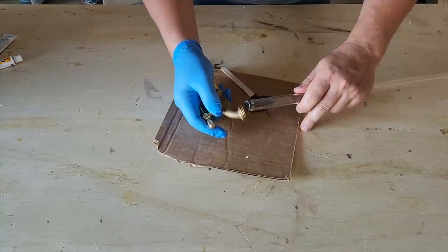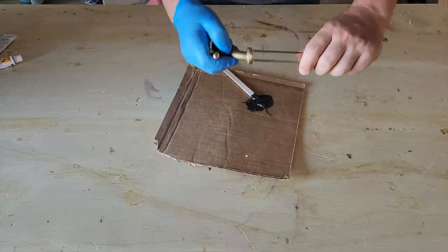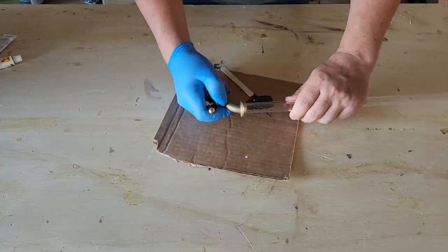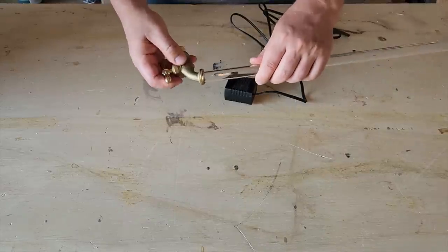Once you've got the epoxy on there, go ahead and grab your spigot and stick the tube inside where the water comes out. You're going to need to hold this for about three to four minutes until it sets up. Once the glue dries it's on there and it's solid.